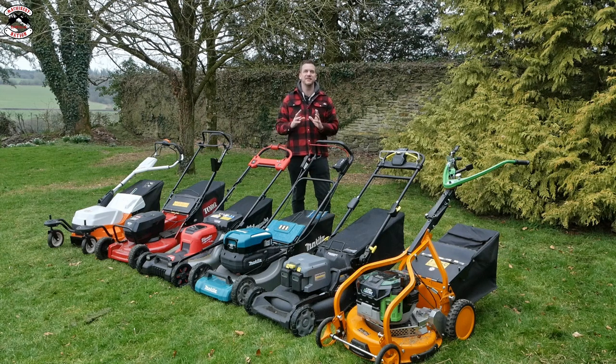I've done some calculations - bearing in mind these are my calculations using information from manufacturers, other reviews, and lots of information across various websites - and I've used all that to work out the run times on each of these mowers.